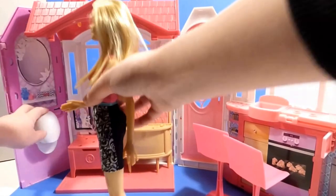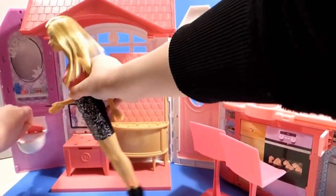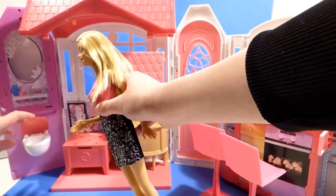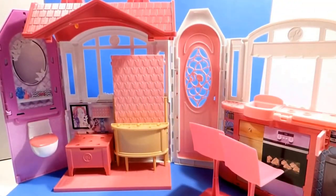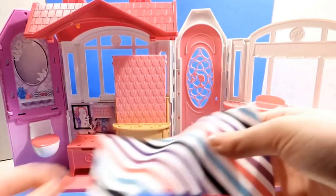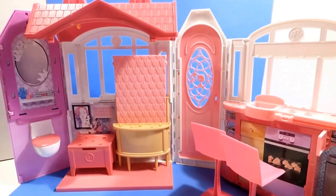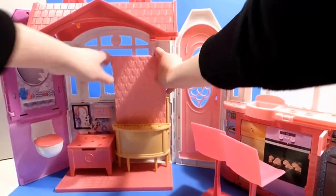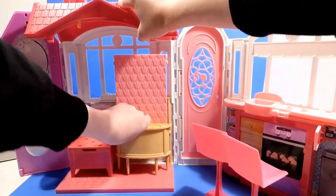And then it looks over here — oh, look at this! This is the toilet, and it folds in. That's so handy. And then our bed also folds in, so this is like kind of the storage way to do it.